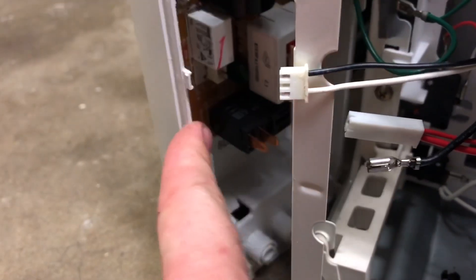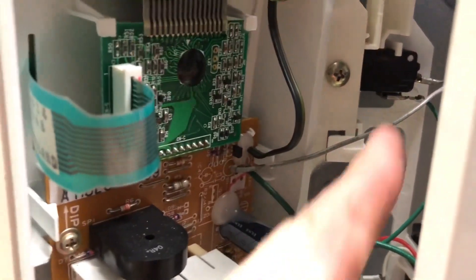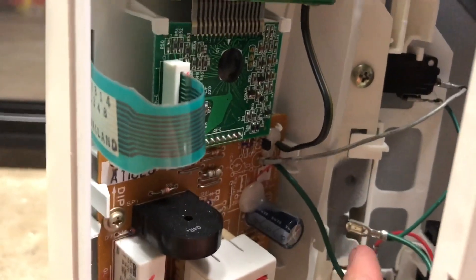Before you pull it out you may want to disconnect a few wires. These were from a relay down here and this was from another connector on the board, and there are a couple other wires in here connected to the door switch and a ground.